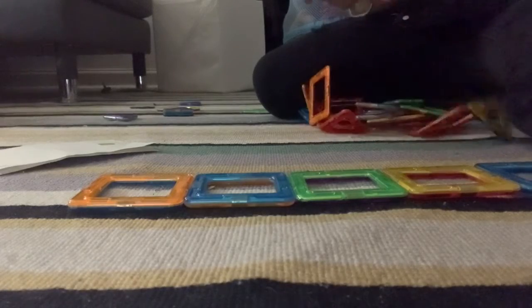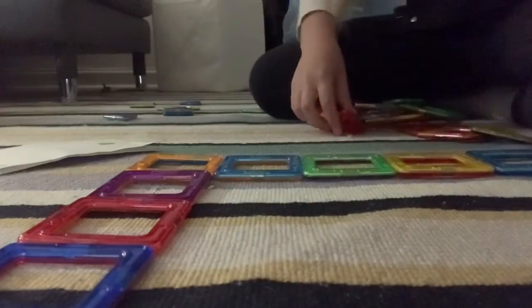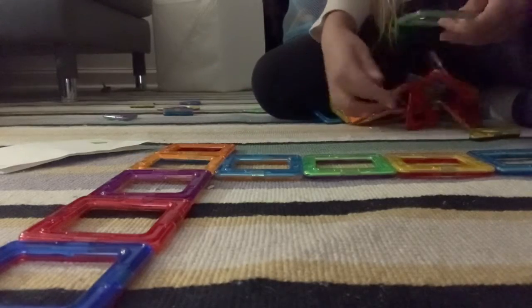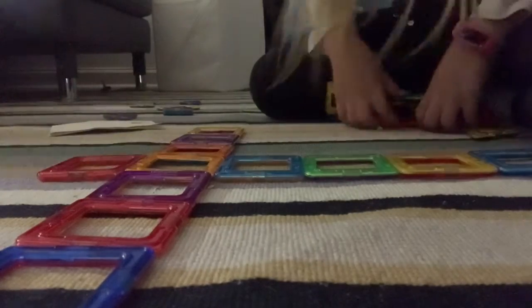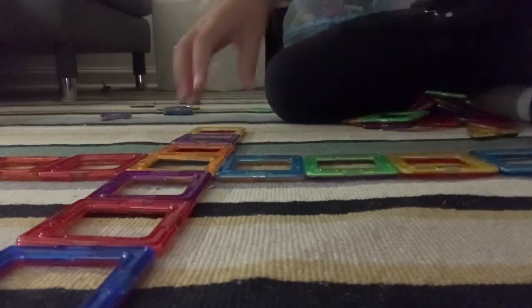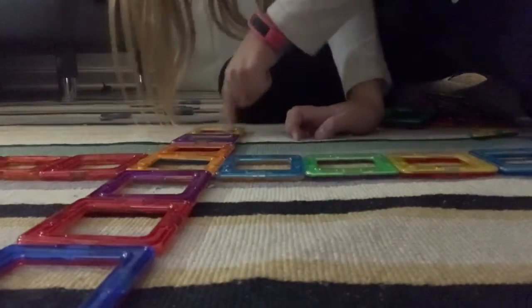Then I grab three of these and put them on, and then put them everywhere the rest where it's empty. Sorry for the background noises anyway. So keep on doing it, and then put it until it looks like something like a square in the middle, four blocks on one side, three up, three on the other side, and three down.